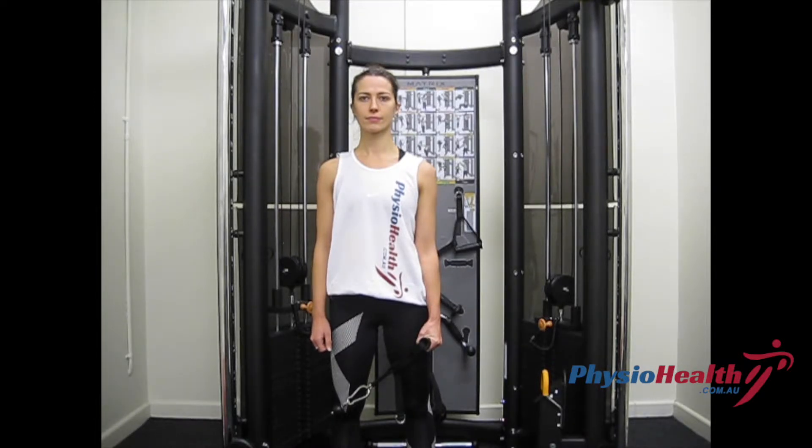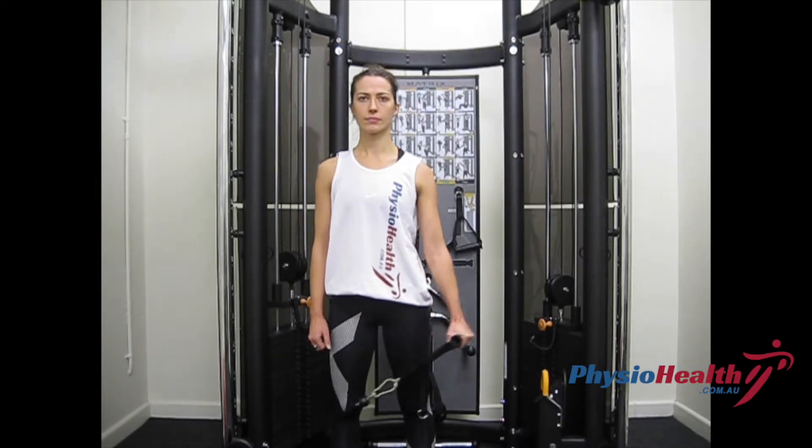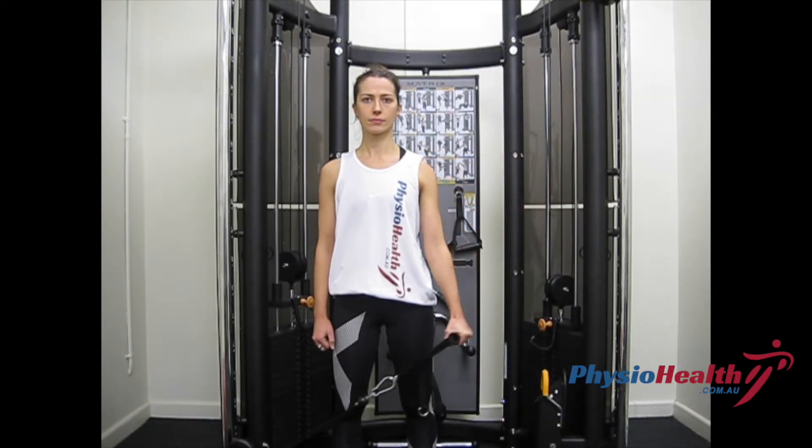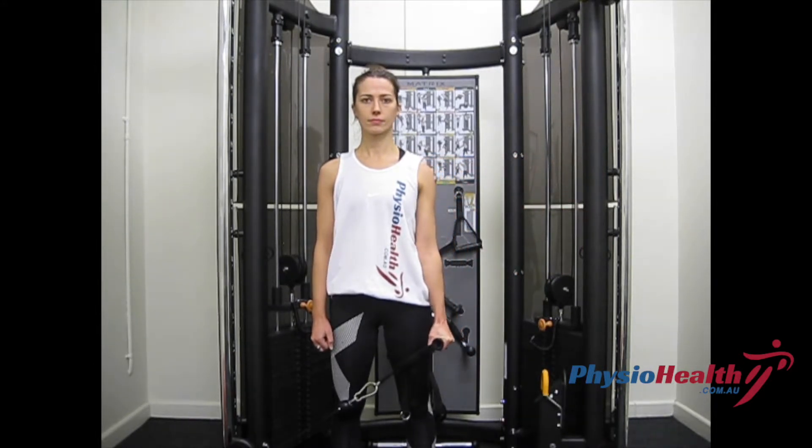From here, have the handle in your hand by your side and elbow straight. Pull the handle in an upwards motion until the shoulder is abducted to 90 degrees — that is, your hand is at the same height as your shoulder.